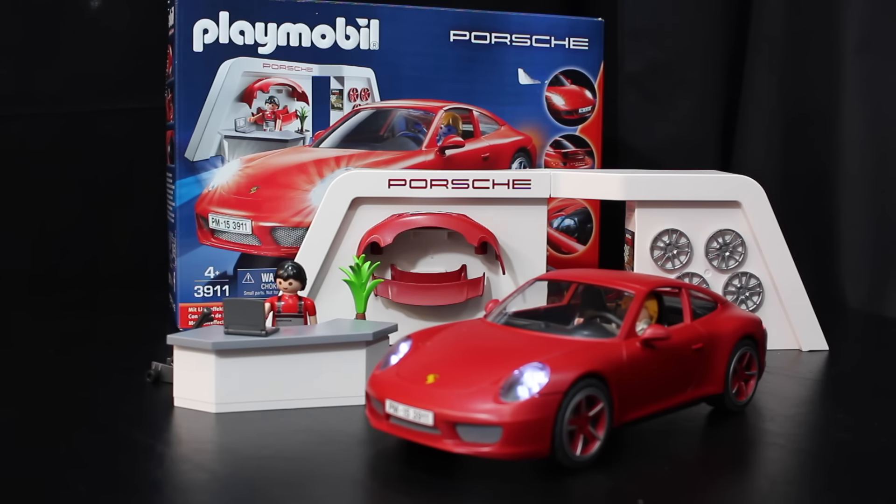What's up guys, it's Demon Viper and today we have a Playmobil toy — it's the Porsche 911 Carrera S. It has interchangeable parts and comes with 51 pieces, and this was a present for Jonah on his fifth birthday.